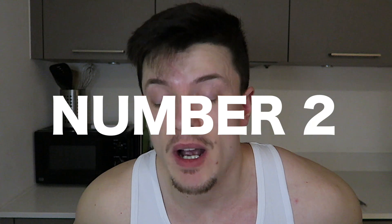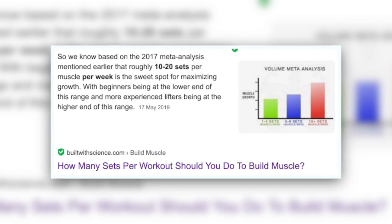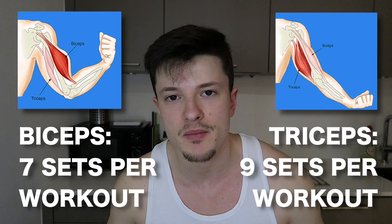That leads into tip number two: your volume. If you're doing two arm days a week then you're splitting your total weekly volume over two sessions. It's always quoted that optimal volume for any given muscle group is somewhere between 10 and 20 sets per week. What I've personally been doing — and what I'd suggest — is 14 total weekly sets for biceps and 18 total weekly sets for triceps. That means each arm session gets seven sets for biceps and nine sets for triceps.